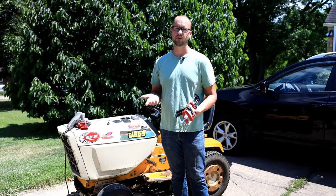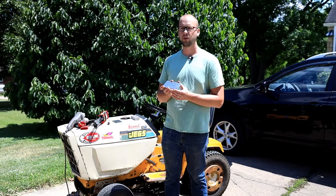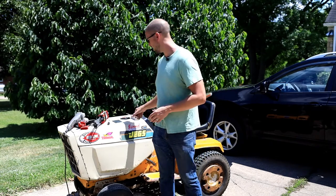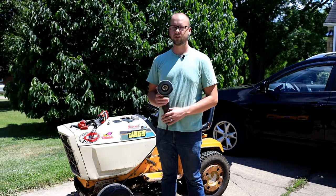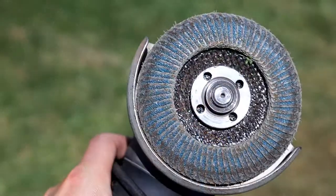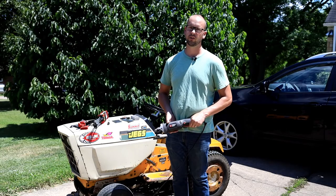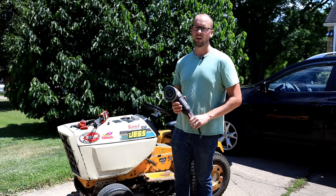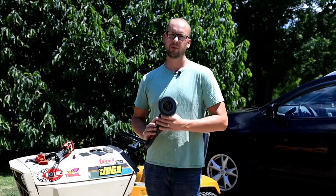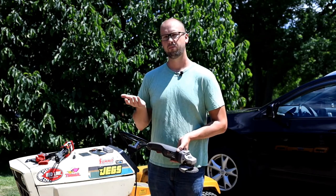I've already pre-cleaned my patch panels so they're nice and shiny. What I use to clean up the metal really well is just a flap disc on an angle grinder. I'll put a link to all this stuff in the video description so you can buy whatever you need to get your project done. Now we're going to take this flap disc and clean up the part of the deck that we're going to patch the hole in.